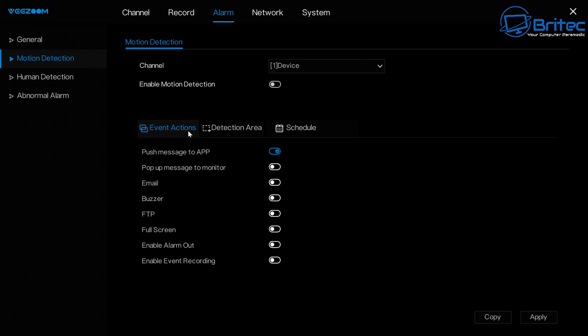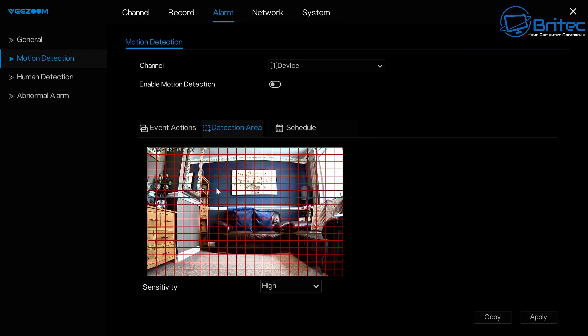You can toggle settings on to configure event actions, set up a detection area, and configure a recording schedule. The sensitivity can also be adjusted from inside here.